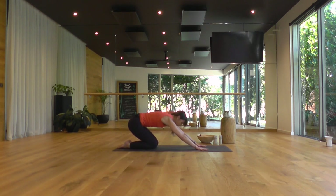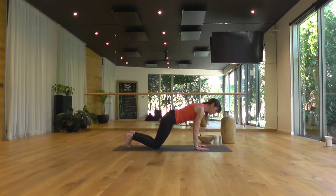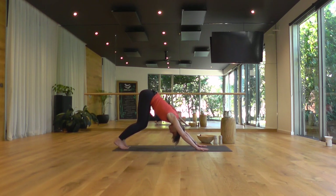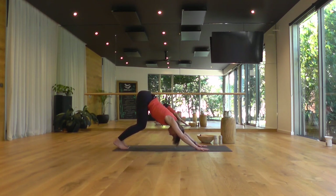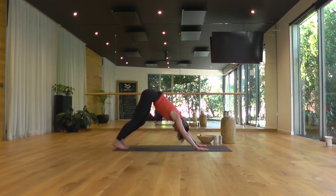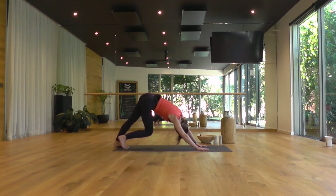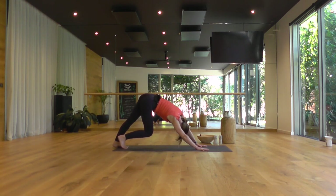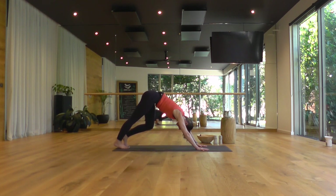As you inhale, coming up onto all fours. Tucking the toes and make your way into your first downward dog. Keep a bend in the knees, allow your head to drop, and shifting your torso toward your thighs. Arms feel straight and strong, spreading out through your fingers so you feel spacious and long through your torso all the way down to the edge of the fingers. Feel free to pedal out through your heels here, and move the hips. Shake out the head.